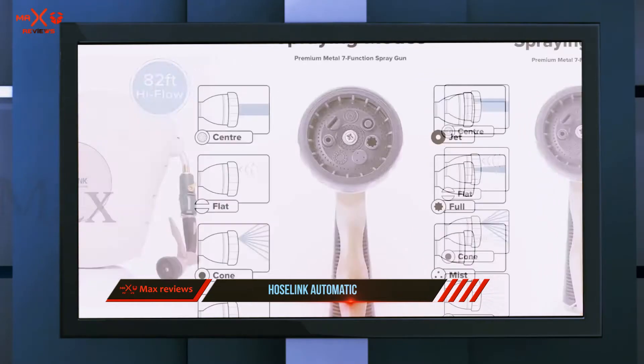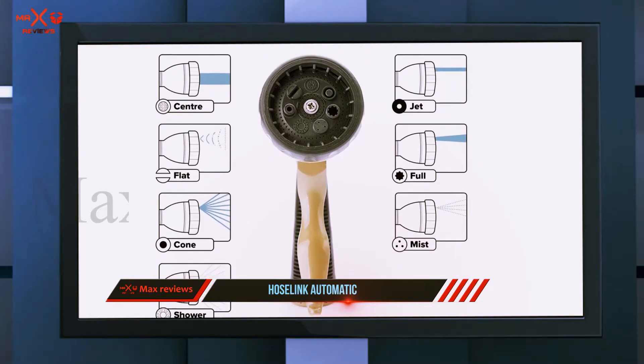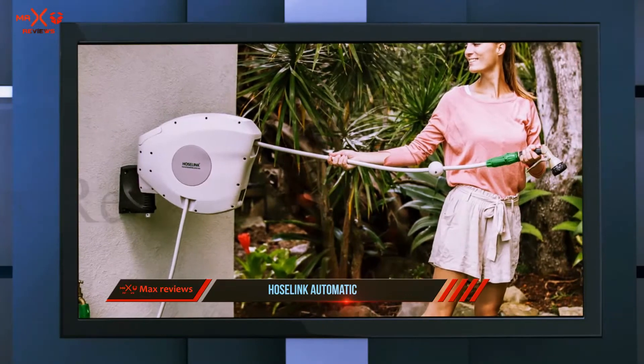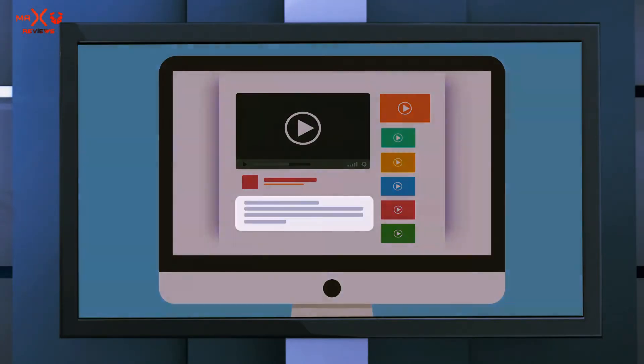While some retractable hose reels have a reputation for finicky winding or broken parts inside the housing, this version earns top marks from reviewers. A much-appreciated feature is the stop-anywhere locking mechanism that allows you to secure the hose at any length and use only what you need to complete your watering tasks.